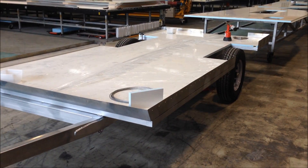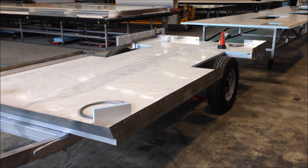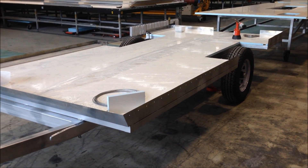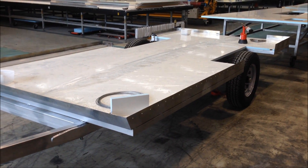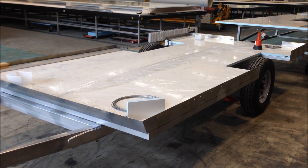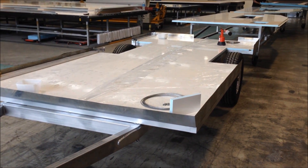Hi guys, John from Storomax Insulated Panels. It's body assembly day today for this little off-road camper trailer, so we'll do some videos throughout the day and show you how the Storomax panel set goes together and show you how to bond it with Terrastak NS939.